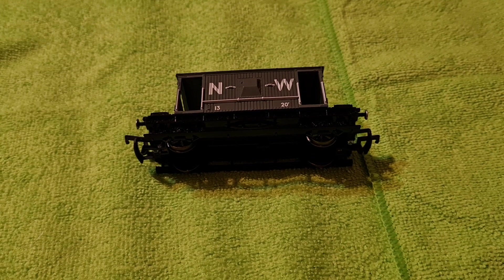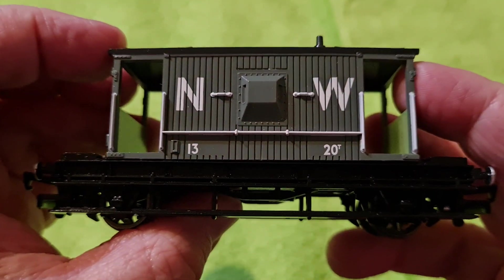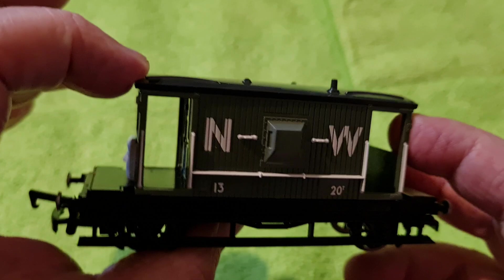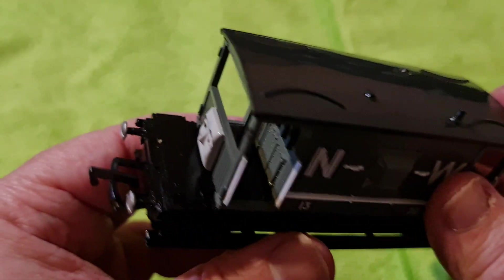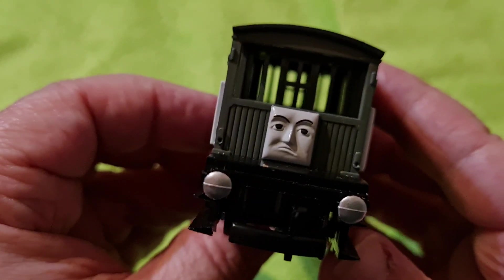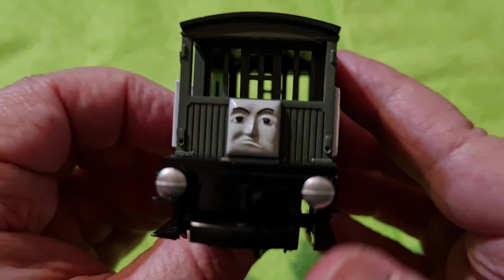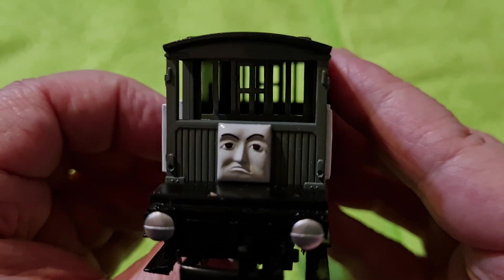Here you go, there's this side. There's this end with his face — he's a happy chappy, isn't he? Look at me, I'm really happy — I'm a grumpy old man.